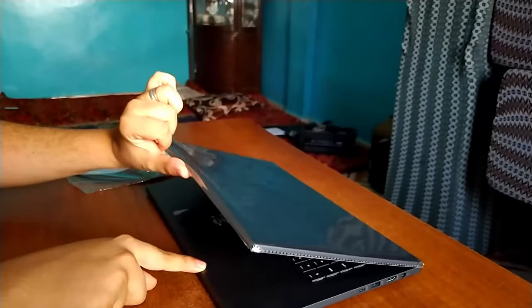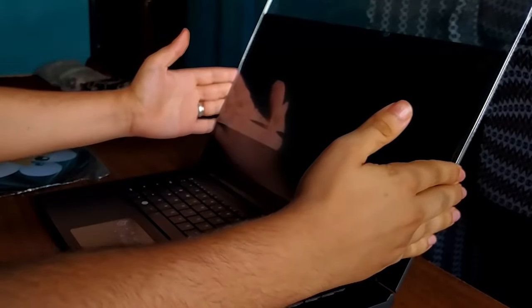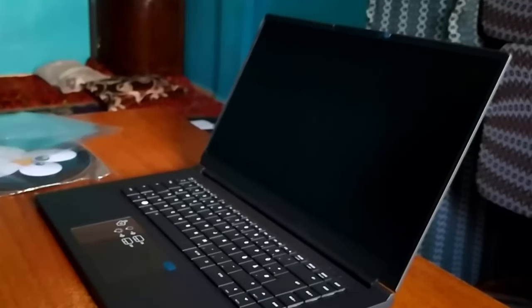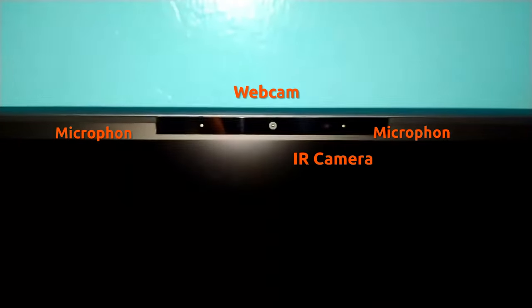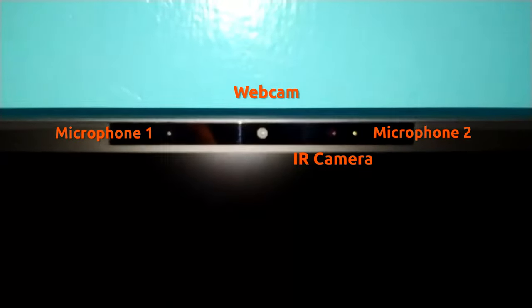Unfortunately it failed the one-handed opening test. But don't worry — your slight disappointment will quickly pass when you see this beautiful display. We will discuss its specifications in the review video. Above the display we find a small webcam lens, two microphones, and what appears to be an infrared camera.